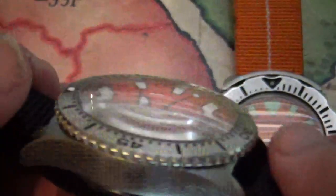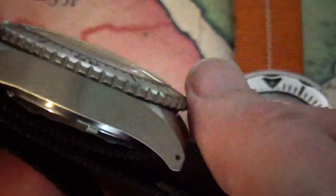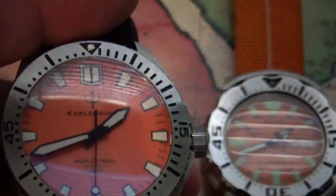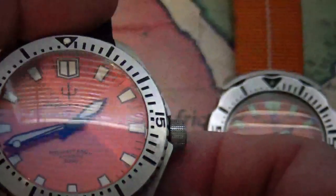These are selling right now on Long Island for about 330 bucks. It has a single dome AR sapphire crystal. They come in two different colors — the matte orange or the sunburst blue. I got orange, of course, because you know, like Clemson. It's got a screw-down crown at the three o'clock position.